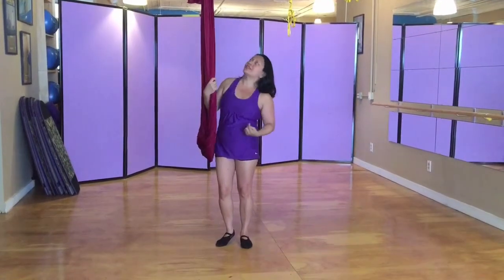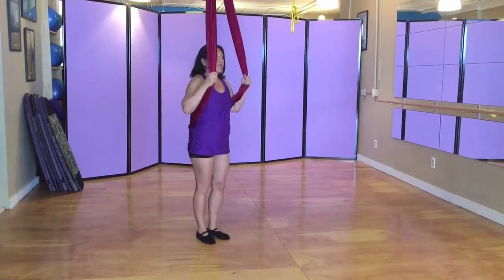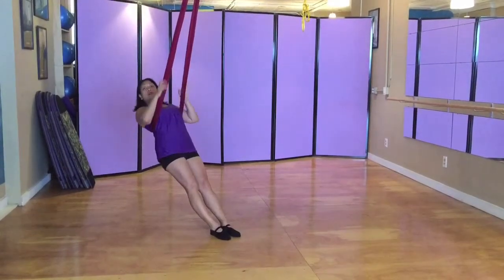So to start with, we'll be right underneath the anchor point. Get the hammock behind you, and then lower yourself down so that it's right about mid-back level, underneath the shoulder blades.